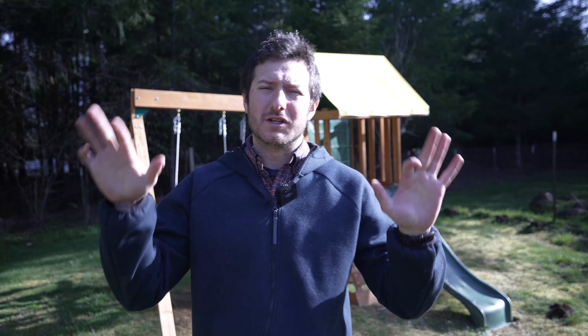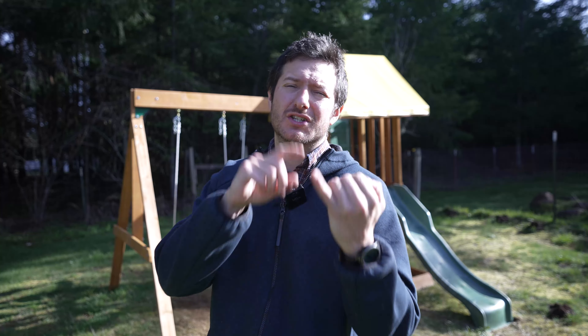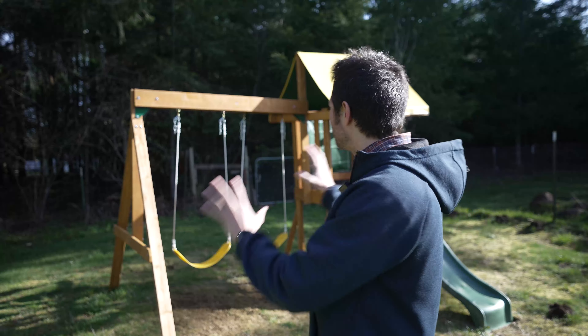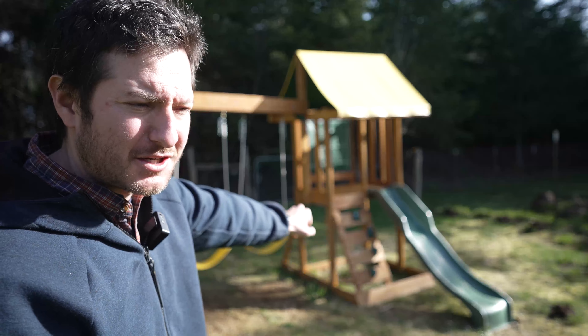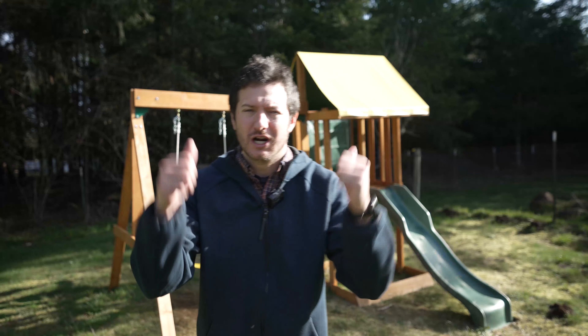Today I'm going to be doing a quick review of this play structure. We got this for our four kids, ages three, four, five, and seven, and they love playing on it. It has two swings with a nice slide and some adjustable steps for the little ones so they can get up onto the play structure. Let's take a more in-depth look to help you decide if it's going to be a good option for you.